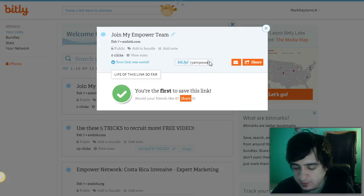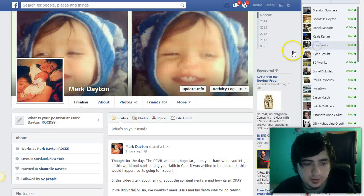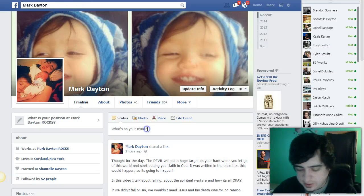Then I place it in Bitly and usually change the custom slug — make it your name or something — because this is what everyone's gonna see. Again, this is just an example. Copy it and go to Facebook, and then when you go to post it, watch what happens.